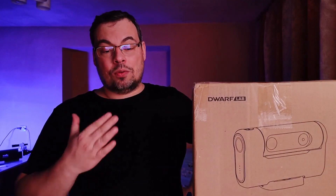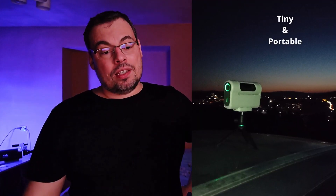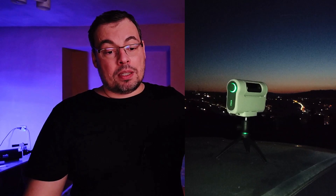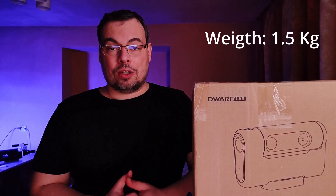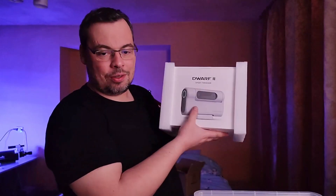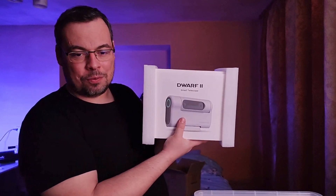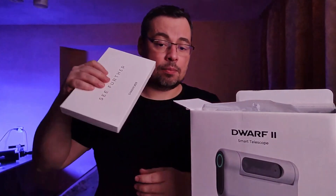One of the most important features of this telescope is that it's really tiny, smart, and easy to carry with you — compact and packable to carry anywhere. It weighs about 1.5 kilograms. Okay, so here we have it: the Dwarf 2 telescope. I think we have some accessories in here — I will open it.